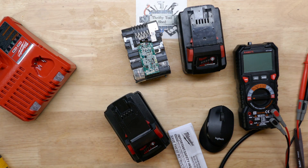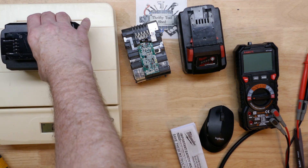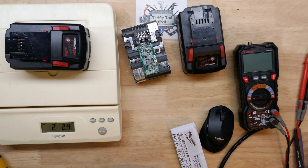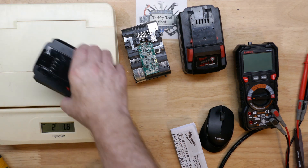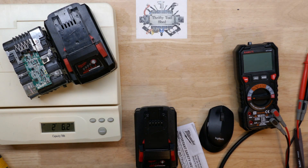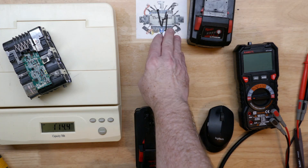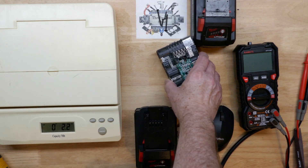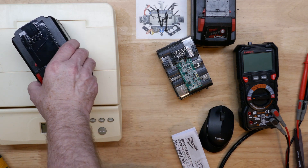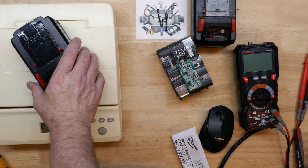I'm going to bring over the postage scales and throw them on. The authentic pack comes in at two pounds and 2.2 to 2.4 ounces — right at two pounds two ounces. The suspect pack comes in at two pounds and six ounces, even without its screws inside. So it's already four ounces heavier without the screws, meaning if anything I've taken weight away from that one. The authentic was two pounds two ounces — so yeah, almost exactly four ounces difference.